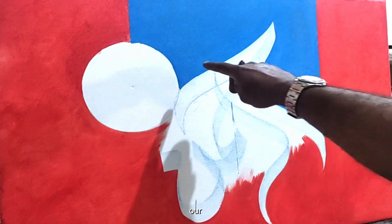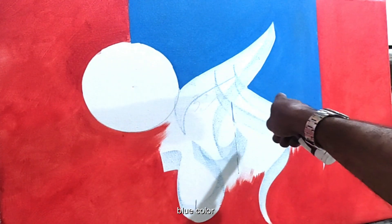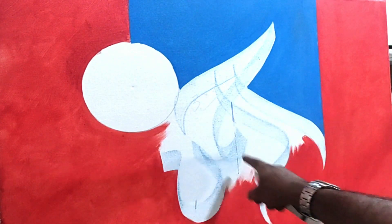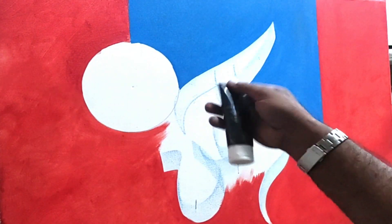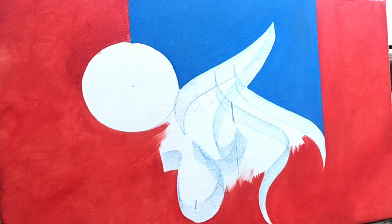Our first layer has been completed — blue color has been applied. Now we are going to apply between the Arabic alphabet black lamp black acrylic color.